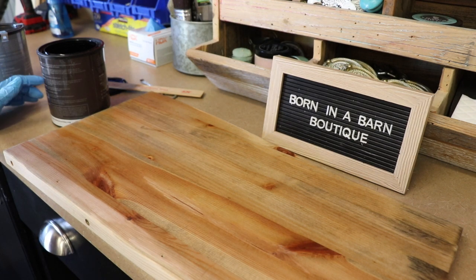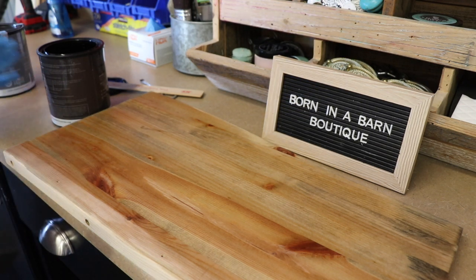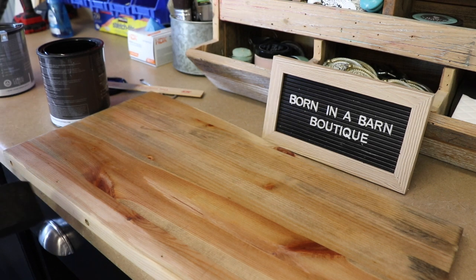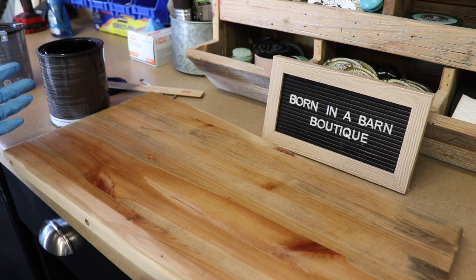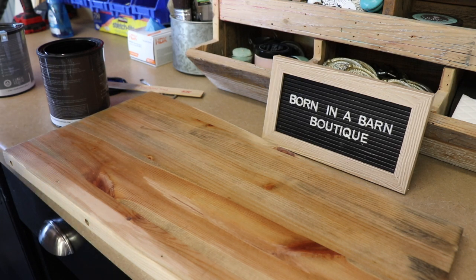It doesn't look like much right now. I've worked with products similar to this and they do take time to turn, so you have to be patient. Don't keep loading it up. We've completely coated the board and there's no reason to put any more on - this will do what it's supposed to do in the time it's supposed to do it. If after one hour you want a little deeper color, you can put on a second coat, but you don't want to layer wet coat after wet coat as you'll just prolong the dry time.